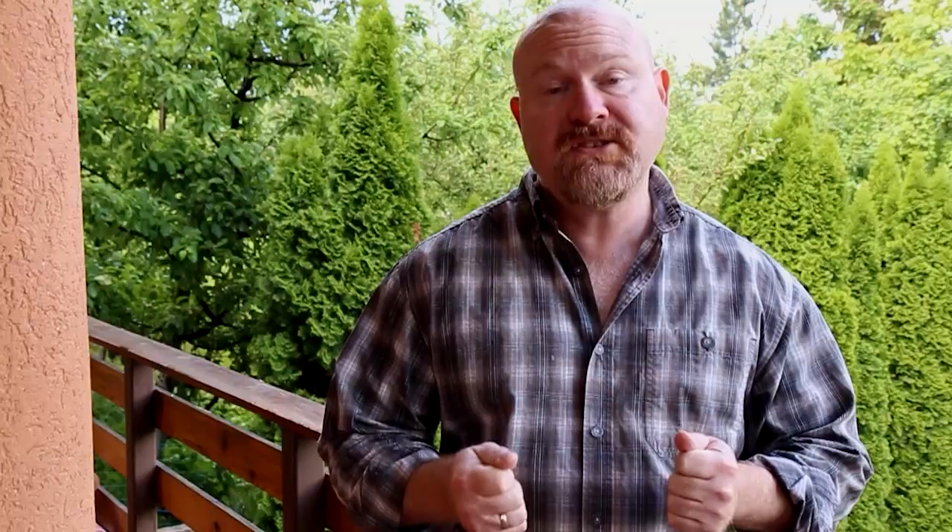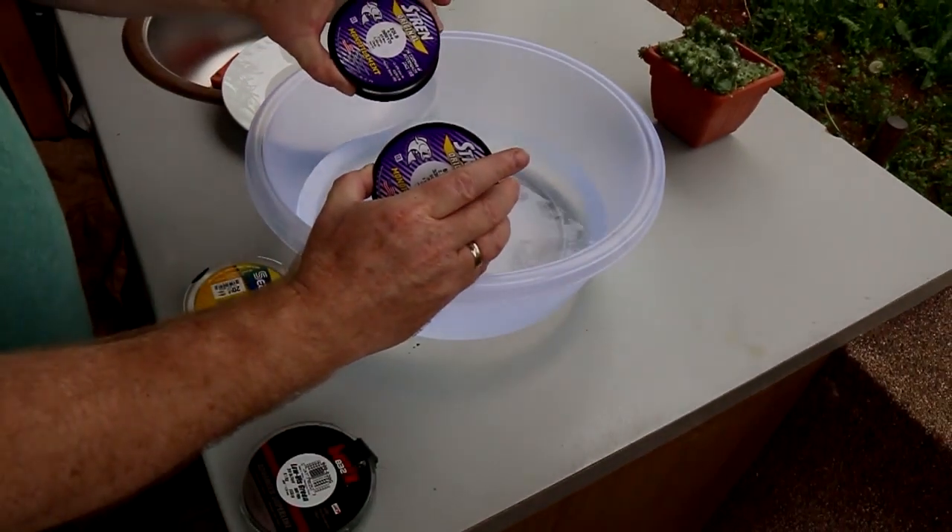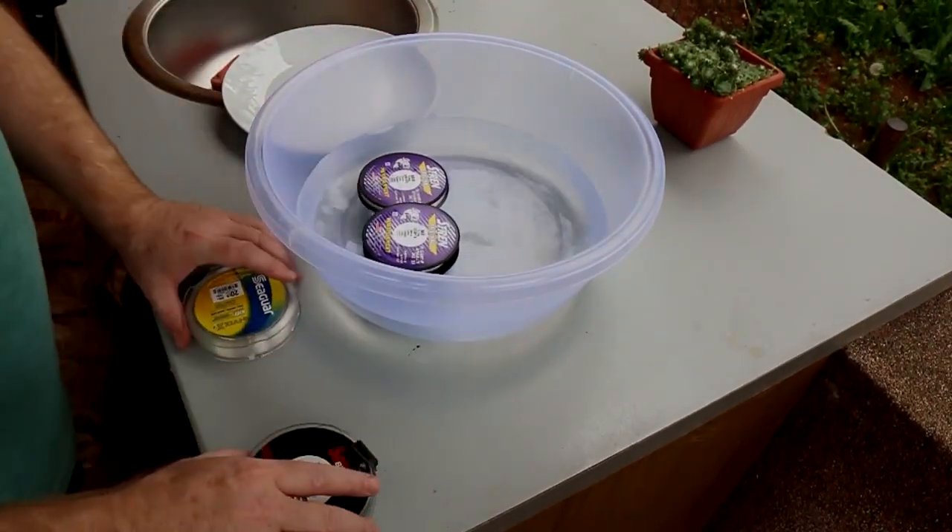One common criticism of abrasion tests is that wet line performs differently than dry line, so testing lines that haven't been exposed to water doesn't give you accurate results. That's true. So what I do is submerge all three lines in water for several hours before I begin the tests.